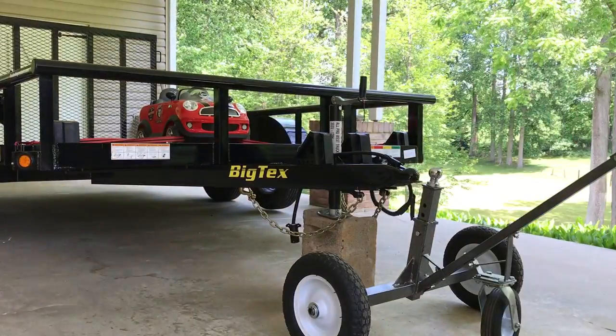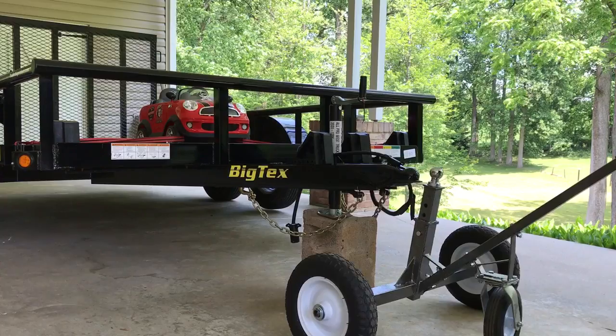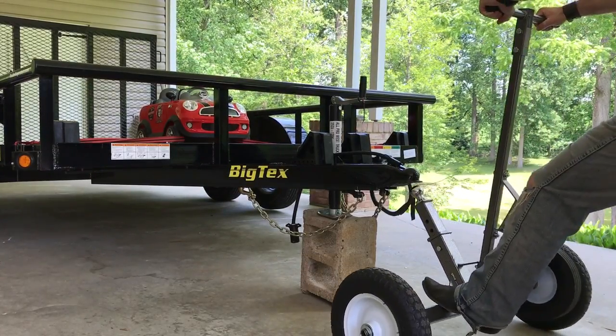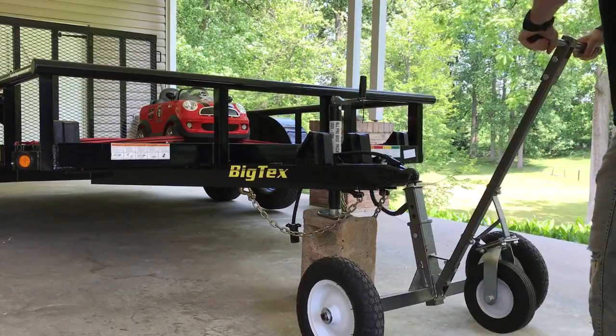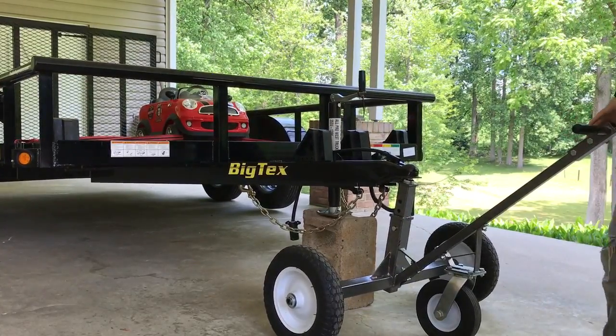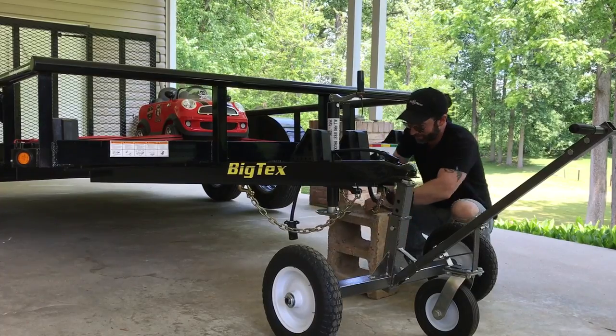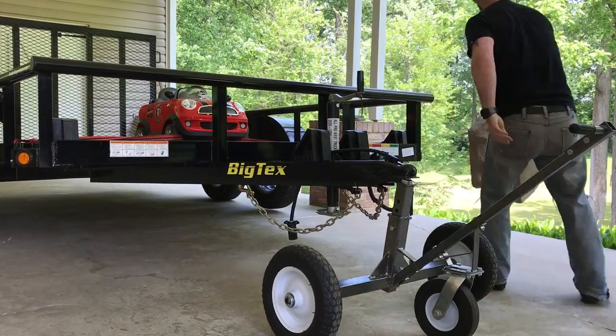I've already unhooked my trailer from my truck here just to save some time. I've got it up on a cinder block. All you do is tilt the dolly forward, press it back, push down. That easy — no hard leaning pressure at all. Let me move my block here.